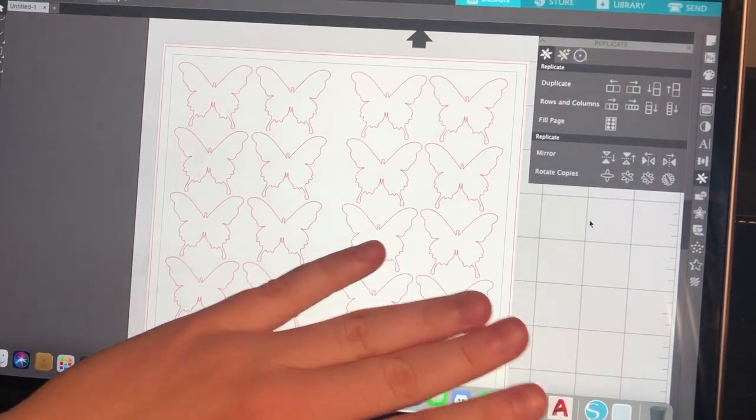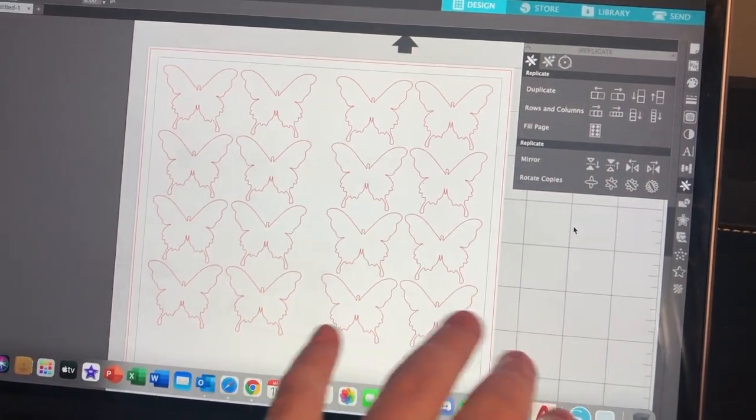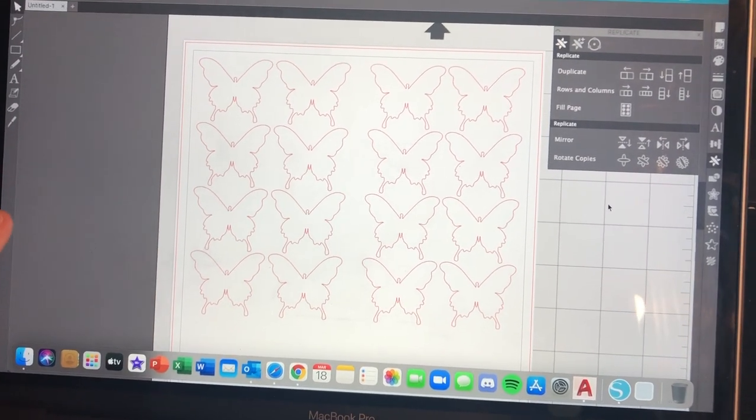I have one side for one friend and one side for my other friend, so I have this gap in between. I'm going to put one kind of vinyl on each side — hopefully that all works out. It works in my head, but I'm not sure it will work out when I actually start cutting.